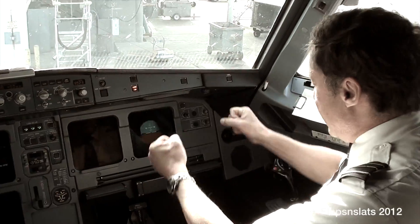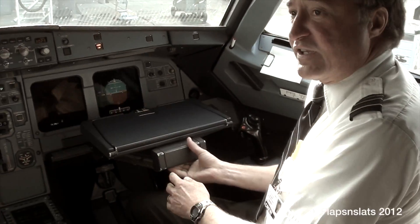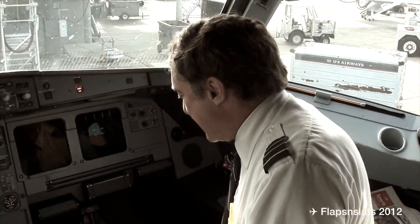We don't have a yoke here anymore. It's all fly-by-wire, so we control it over here on the side. That gives us lots of room so we can do cool things like have a table and put food up and eat.